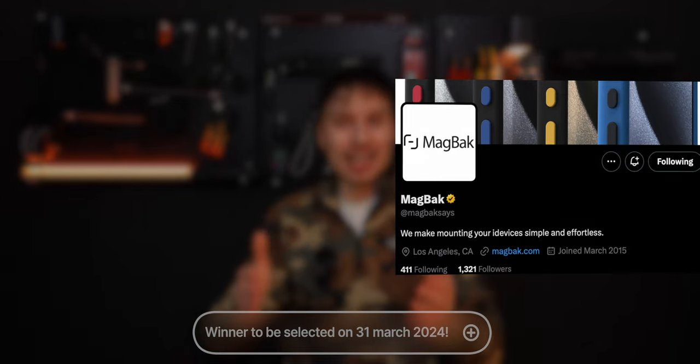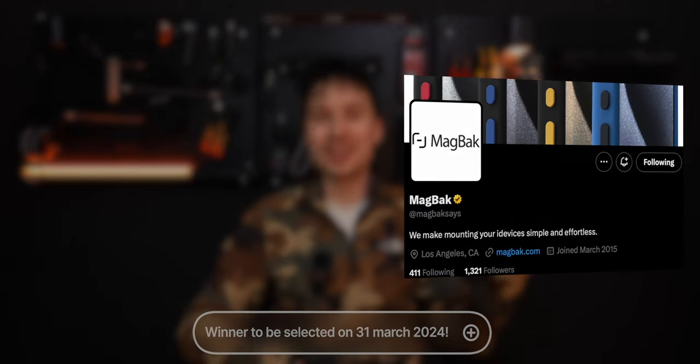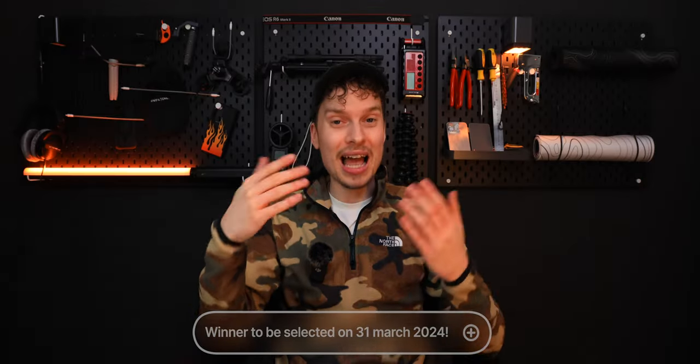Now if you want to win a MagBag case, make sure you follow MagBag on X, formerly known as Twitter, and me on X, and then comment down below on this video to have a chance of winning. MagBag will ship that worldwide and straight to you. So good luck. Make sure to stay tuned for my tier list video too, which will rank all cases I've seen so far.